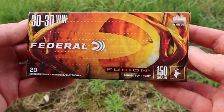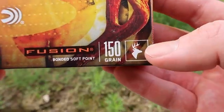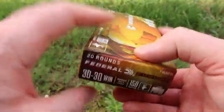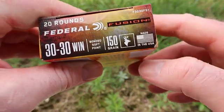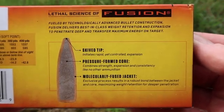Here's your box for that Federal Fusion 150 grain 30-30 load. We do have a deer icon — that is what this stuff is meant for. I really like the Federal Fusion boxes, they have a little bit of flair on them. I like the flag, made in USA. Here's your promo information for the Fusion bullet.